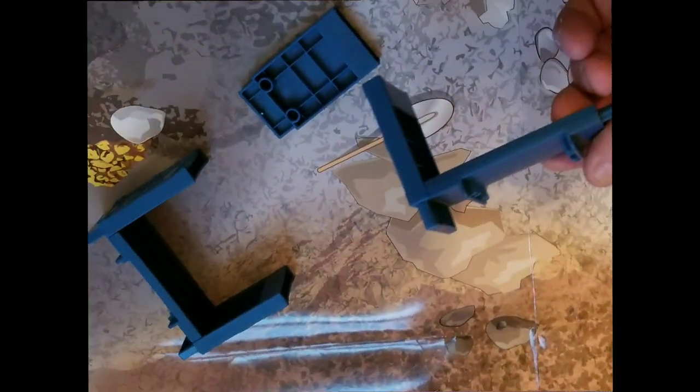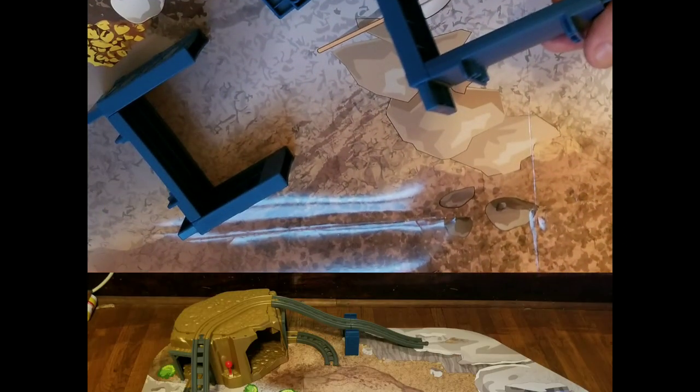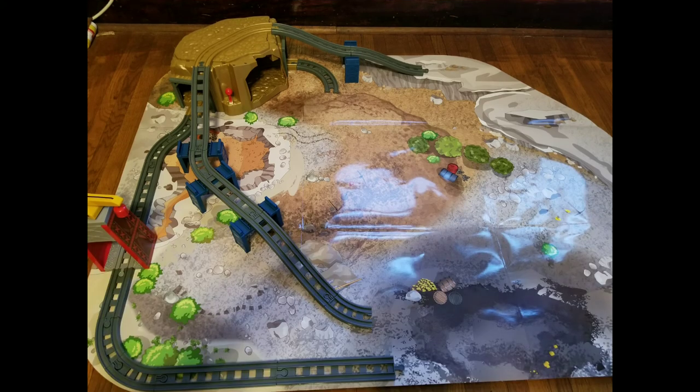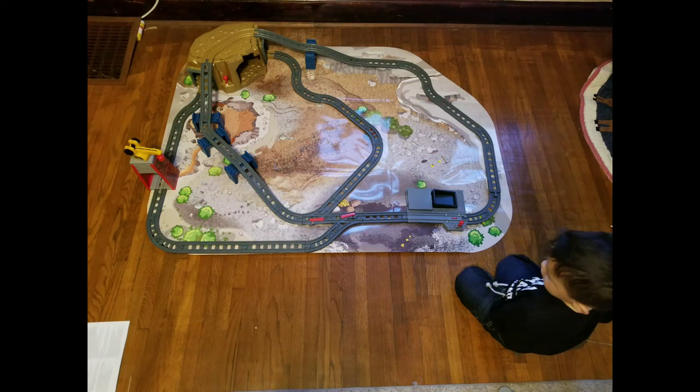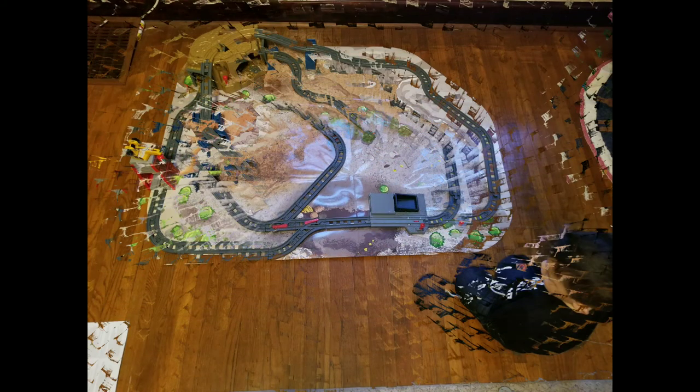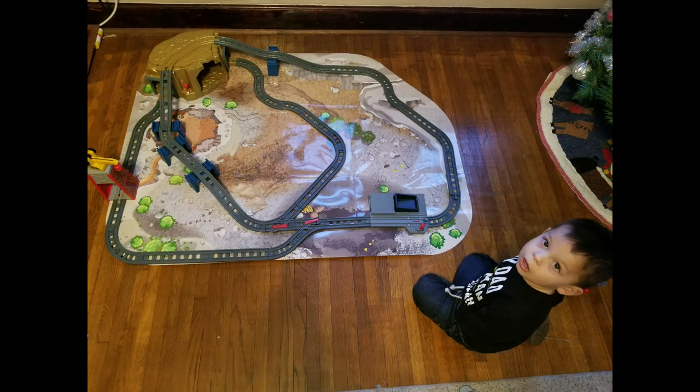For assembly, find a starting point and begin there — make sure you don't save the middle for last. Also, if you have an eager toddler full of energy, make sure you find something else for them to do, or else they may get your pieces lost and make it harder for you to put this together.